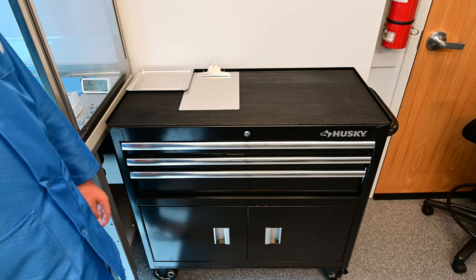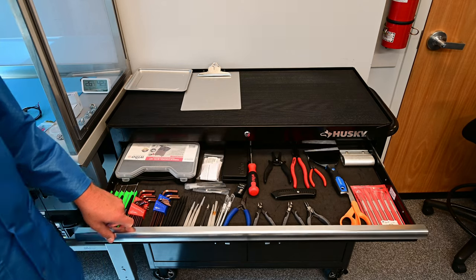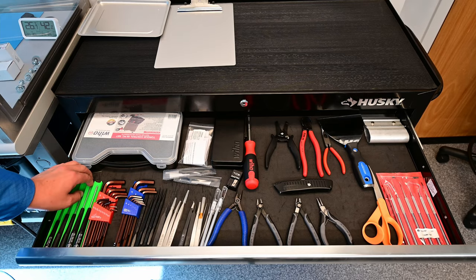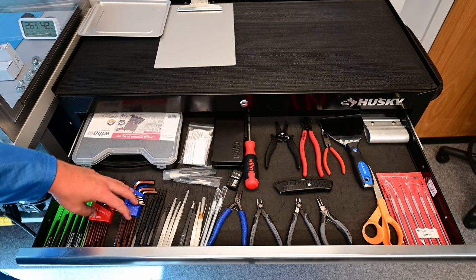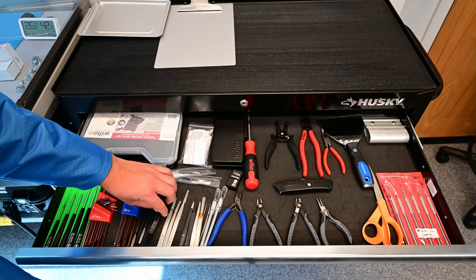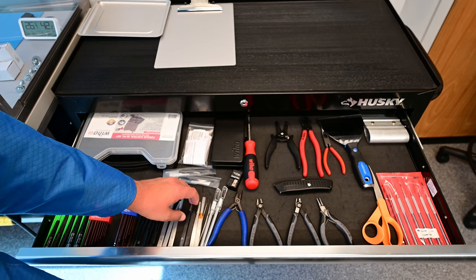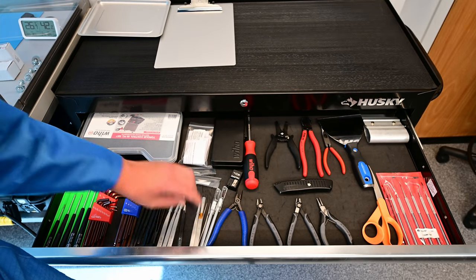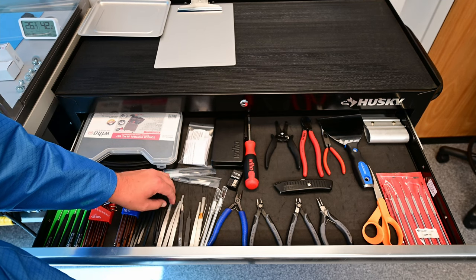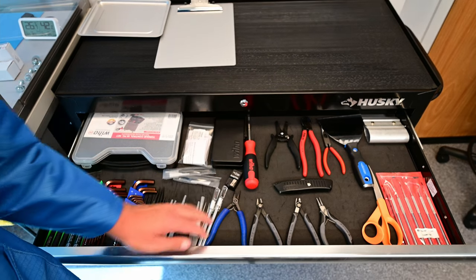The last interesting thing in our lab is our tool cabinet. The first drawer is all hand tools. From left to right: ball head hex drivers, hex keys, spudgers, and an assortment of tweezers — mostly Hakko tweezers but also a few Nipix tweezers for different applications. We've got both stainless steel and plastic tip tweezers for working with fragile materials like glass that we don't want to scratch. Also scalpels or exacto knives, and a bunch of different types of pliers.